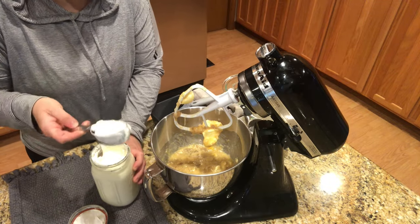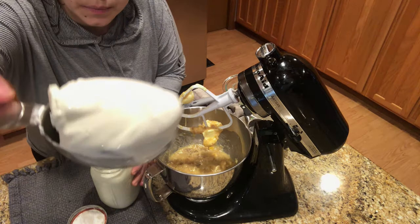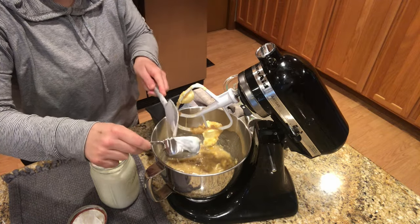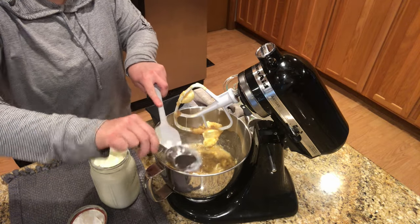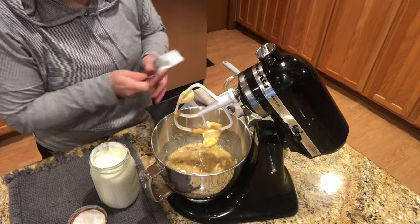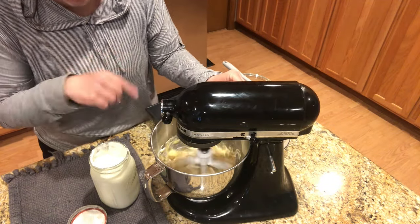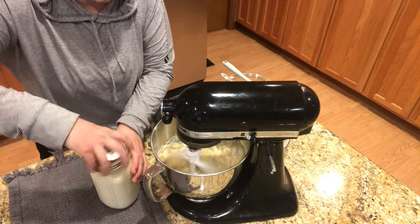Now this is homemade sour cream — I made a video on this. You can see how thick it is. I make this every month or so, two quart jars, and it usually lasts about a month. It's so good and rich, and it's really easy to do. This won't be a probiotic anymore once I bake it into the banana bread, but if you eat it raw — like on tacos — it's a probiotic because it's a naturally fermented dairy product.